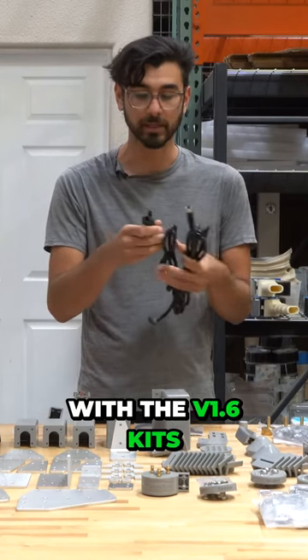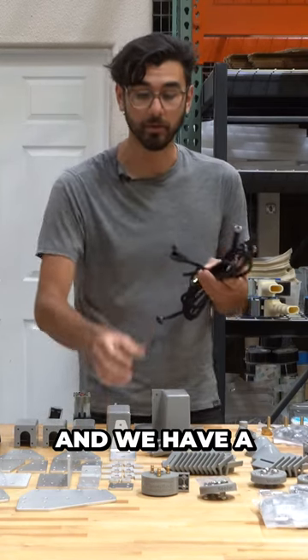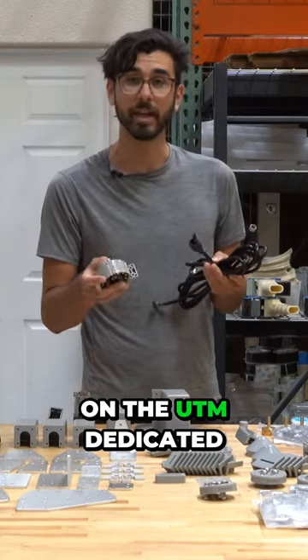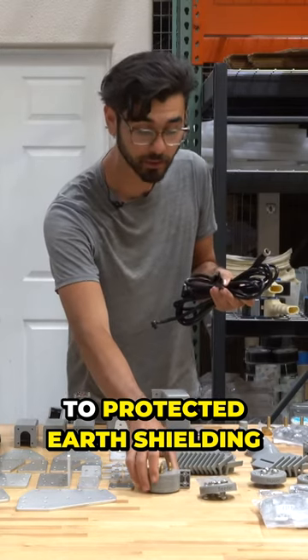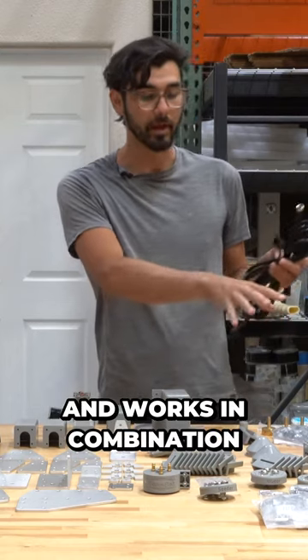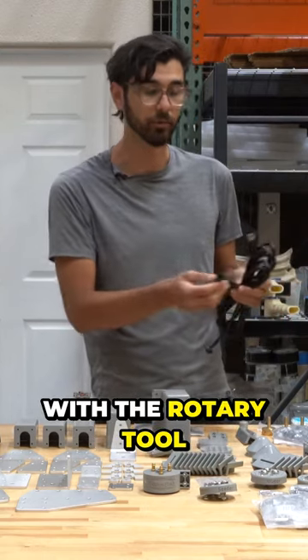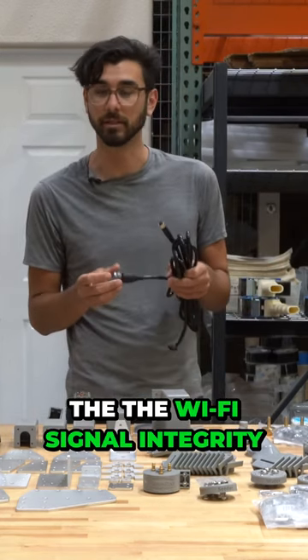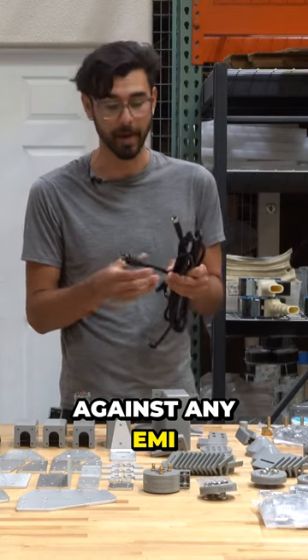This new cable with the V1.6 kits is also shielded and we have a special pin on the UTM dedicated to protected earth shielding. That's specifically for the rotary tool and works in combination with the rotary tool PCB to help protect the Wi-Fi signal integrity against any EMI.